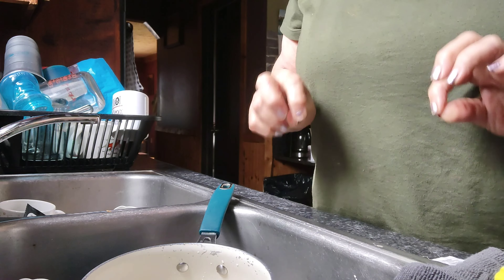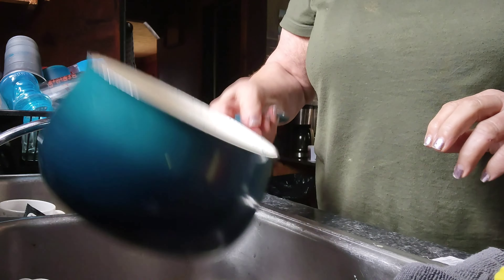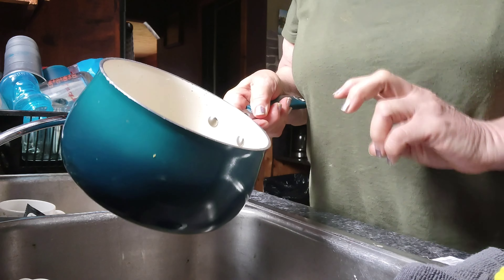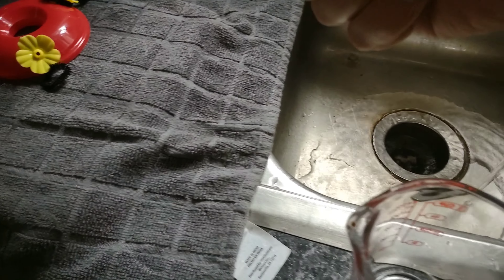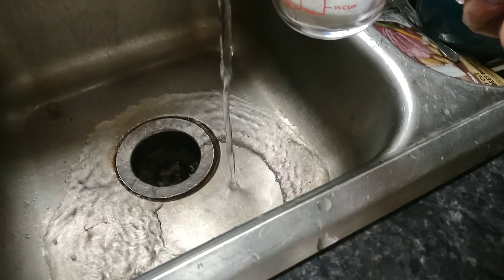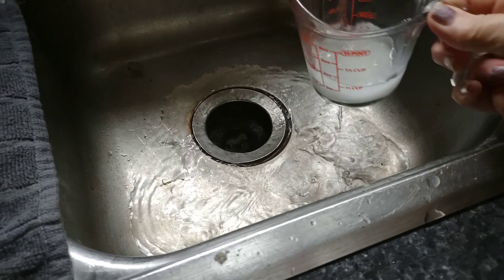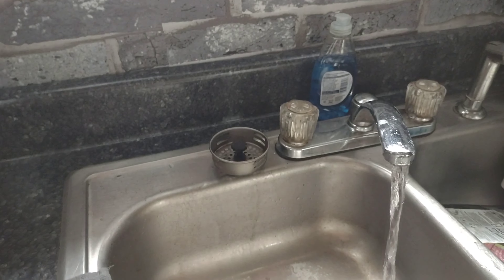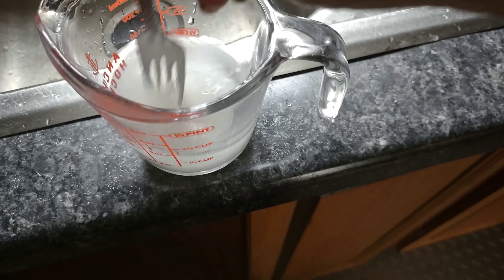Before I take them out I'm going to wash my hands. If you have any nectar left over, you can store it in a glass jar in the refrigerator for up to one week. You can make this in bigger batches depending on how many hummers you have coming. For small batches, use one quarter cup of sugar — I have a one-cup measuring cup and I'm going to use hot tap water.